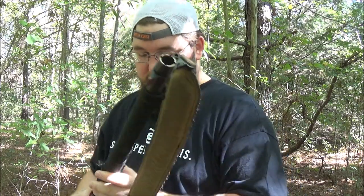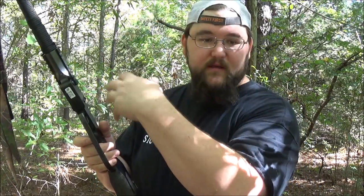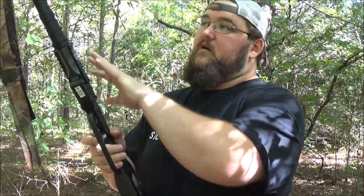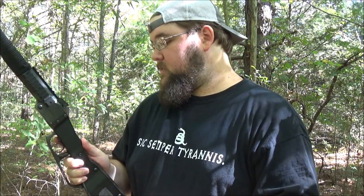I might consider spray painting it or getting a coating put on it, because the whole gun is blued steel — so you've got a lot of exposed parts. It's a really good blue finish, but it's still a lot of it to take care of, and I'd be aware of that.